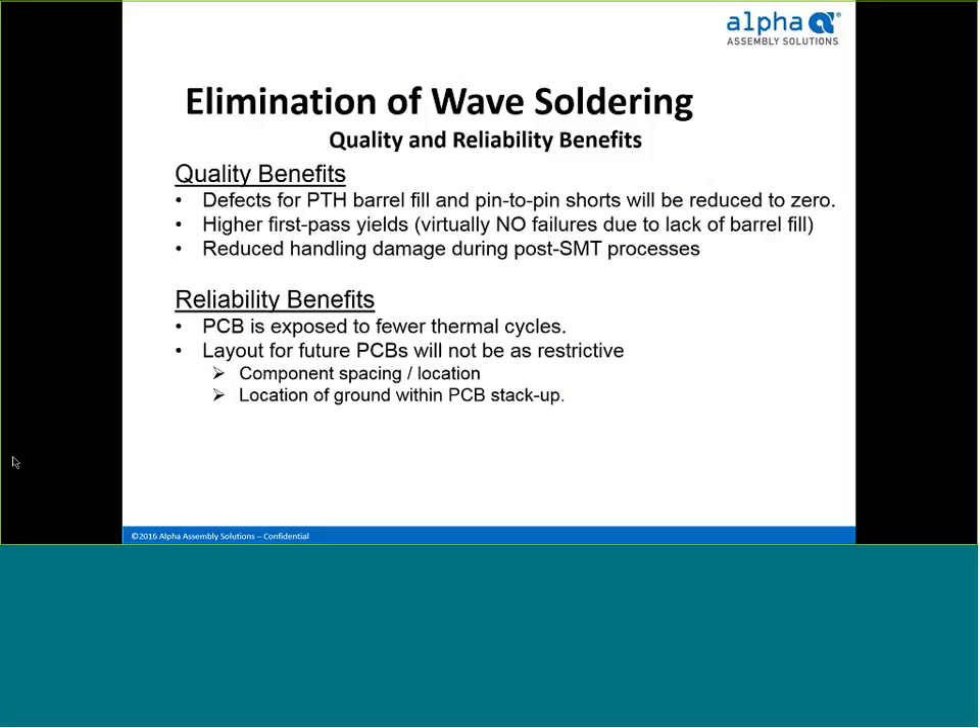Let's take a look at the quality and reliability benefits gained by transitioning wave soldering to surface mount reflow using tape and reel preforms. On quality: defects due to inadequate barrel fill in plated through holes are eliminated — not reduced, but eliminated. Pin-to-pin shorts commonly experienced with a solder wave are eliminated. Higher first-pass yields are a routine experience since rework on reflow boards is uncharacteristic. Since wave and rework steps are virtually eliminated, the likelihood of damage due to handling, ESD events, or dropped boards is significantly reduced.